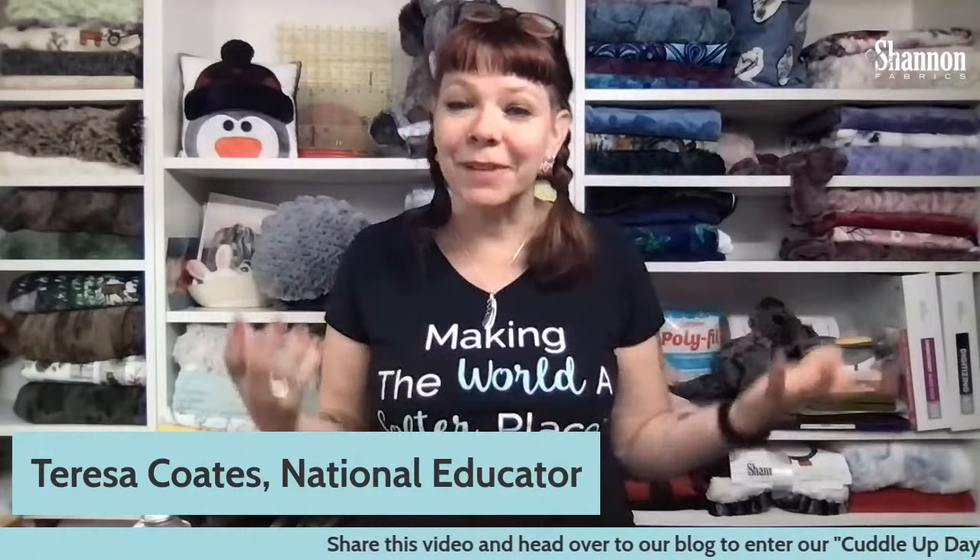I am really excited to be here. My name is Teresa Coates, and I'm the National Educator for Shannon Fabrics. We've been doing Sew Together Tuesdays for a while now, about nine or ten months. We took a little break over the holidays, and now we are back with a whole new look and new ways of doing things. We're going to kick it off today with a Cuddle 101.